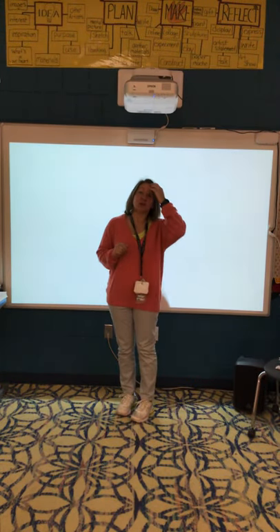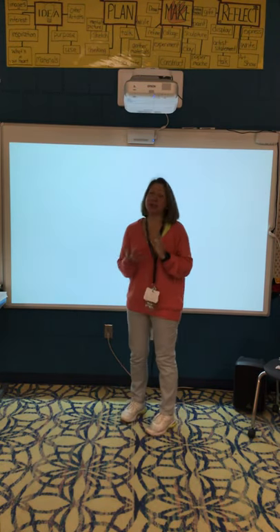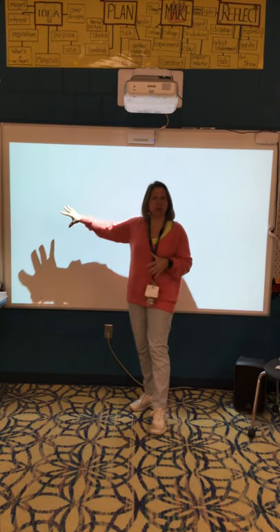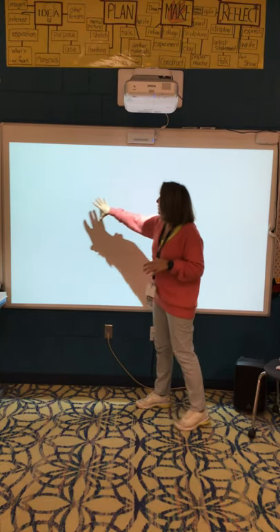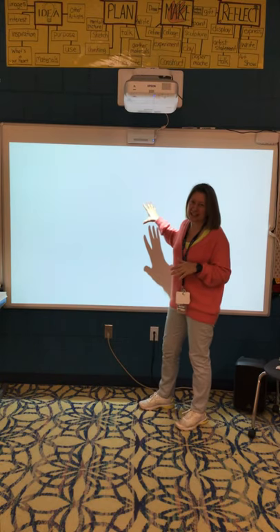We are going to be making the mouse. The mouse starts kind of similar to the mole, and it also is a profile view or a side view. So if you want to tip your paper to the side, because that mouse is going to be long and skinny.